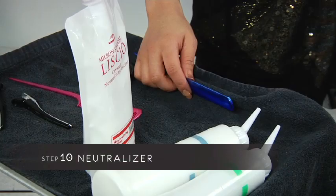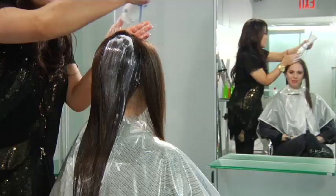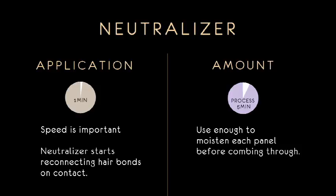Now I apply the neutralizer as quickly as possible, because the neutralizer works as soon as it touches the hair. After leaving the neutralizer for five minutes, rinse well.